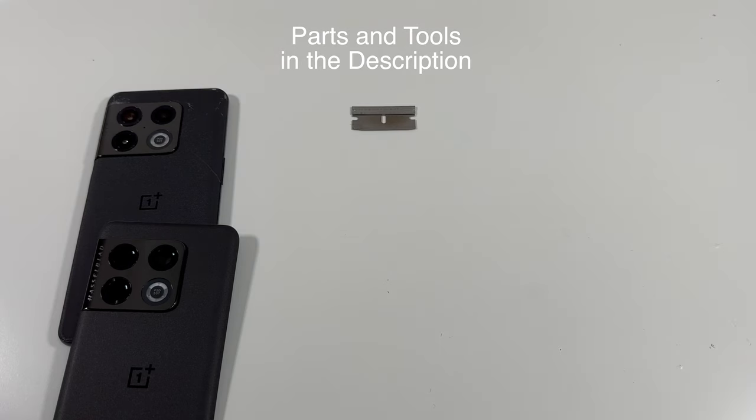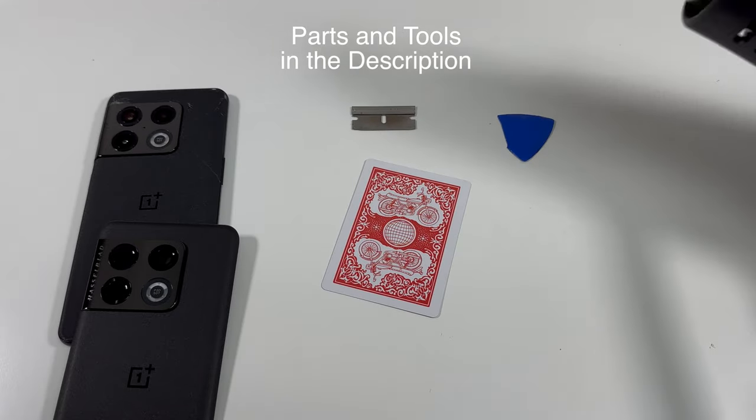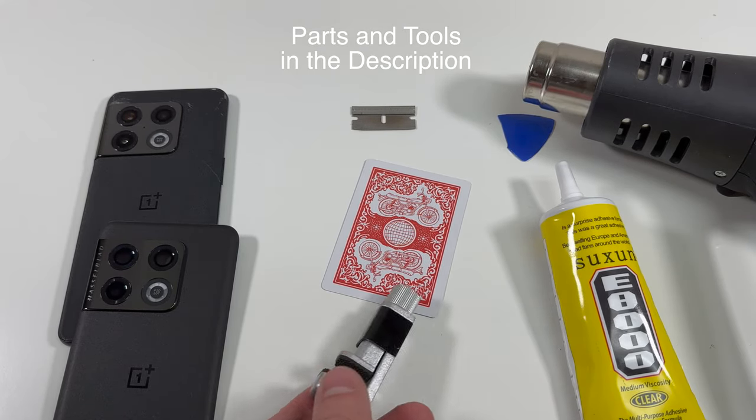So the tools you're going to need are going to be a razor blade, playing card, a plastic pick, and some heat. You'll also need some glue as well as some clamps.